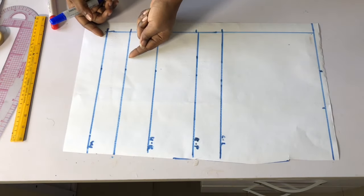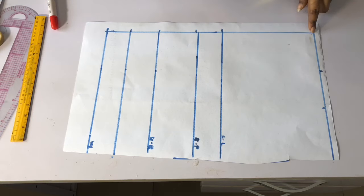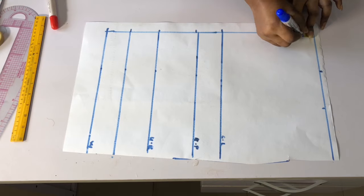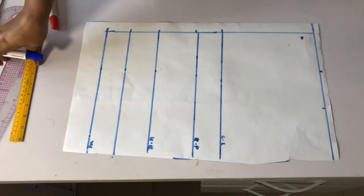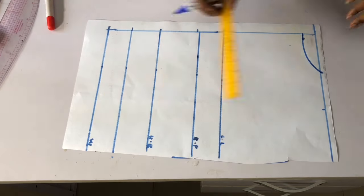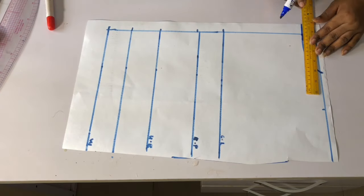This is the normal waistline — if you want to use this you can. For the back neckline, I will come down by one inch, then connect it and extend it to the zipper allowance at the back using my straight ruler.